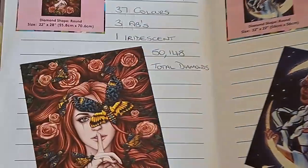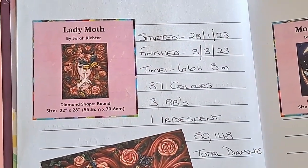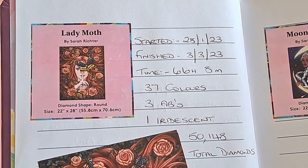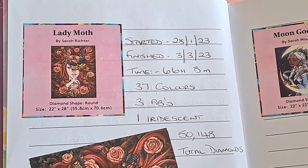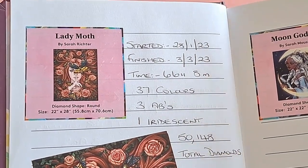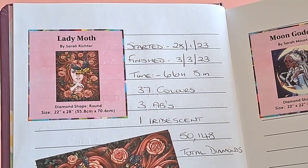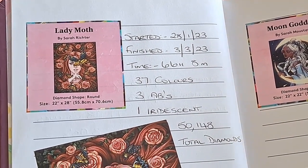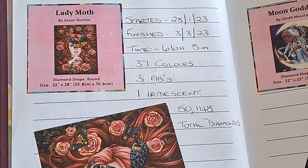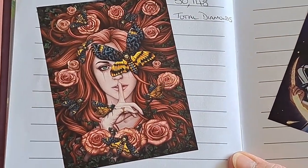And Lady Moth — started 28th of January 2023, finished 3rd of March 2023, total of 66 hours 8 minutes, 37 colors, three ABs, one iridescent, and over 50,000 total diamonds. She was a glorious one — amazing rendering on that one.